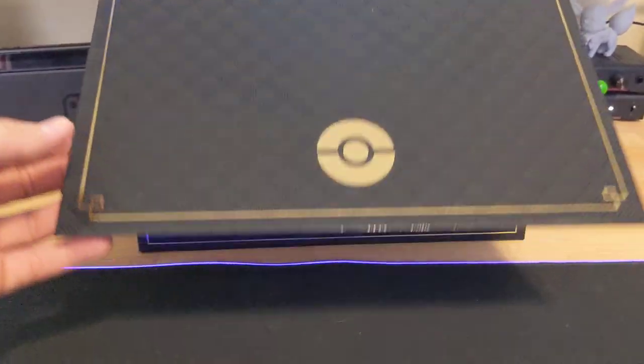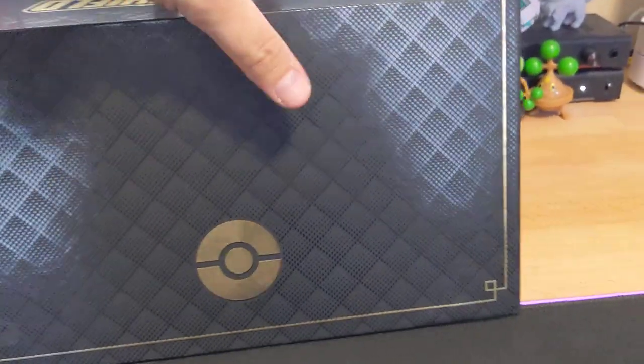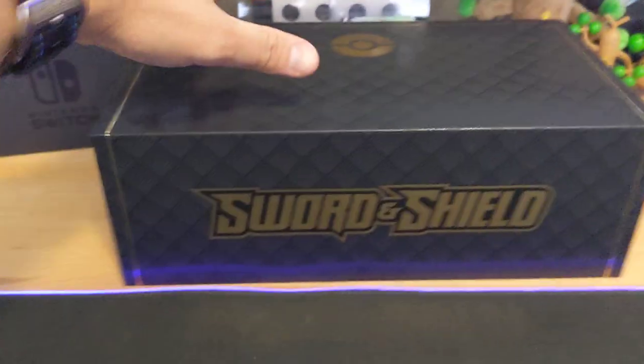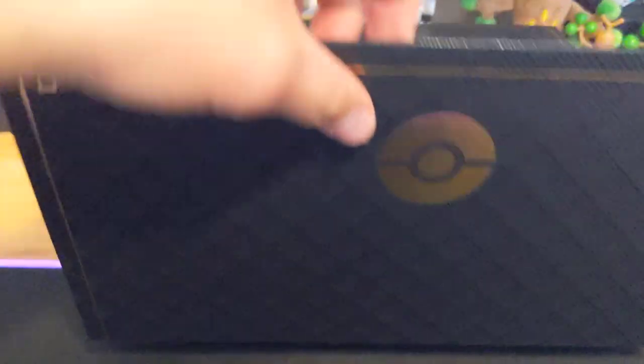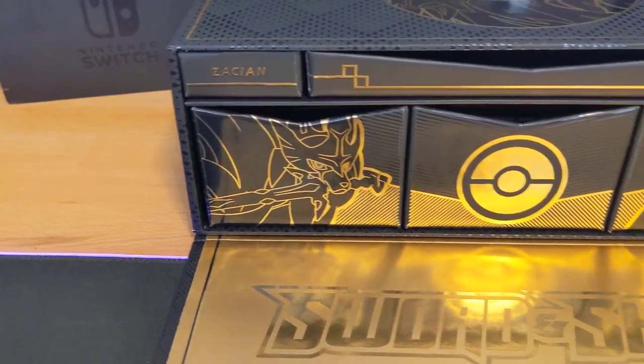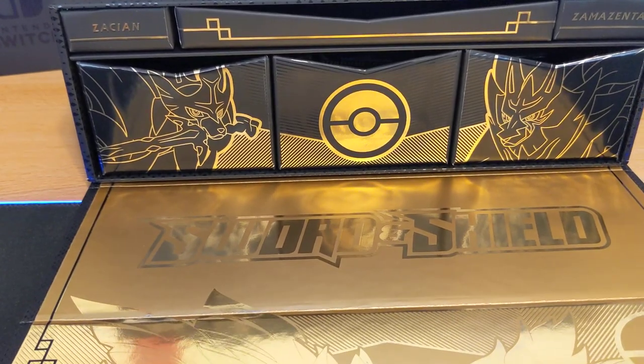So we go ahead and fold this open. I'm going to hold the camera here a little bit - this is a magnetic lid on this thing. We need to turn this over, fold that down, and then this just folds open like this. So you've got this very, very beautiful gold embossed box here with Zacian and Zamazenta on it. Everything's black and gold in this box. This is a really well-put-together product.